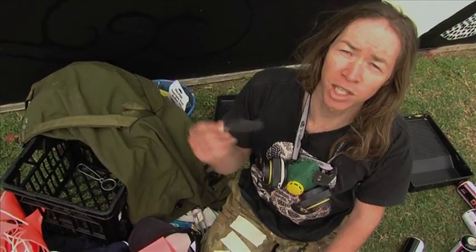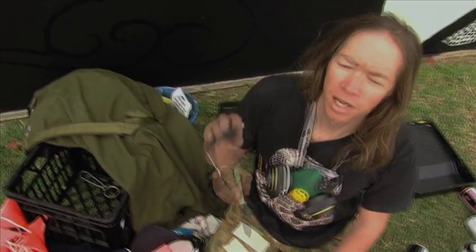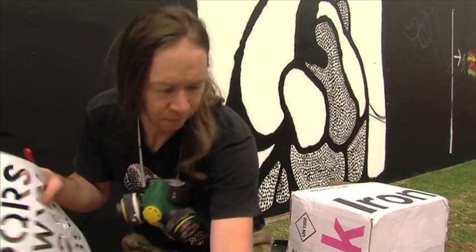I also use the foam brushes because they're really good for calligraphy strokes. I did a lot of calligraphy with my Chinese grandfather as a child, so I've incorporated that into my work.